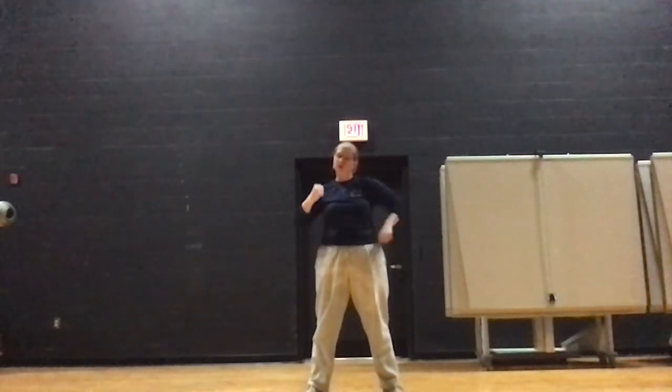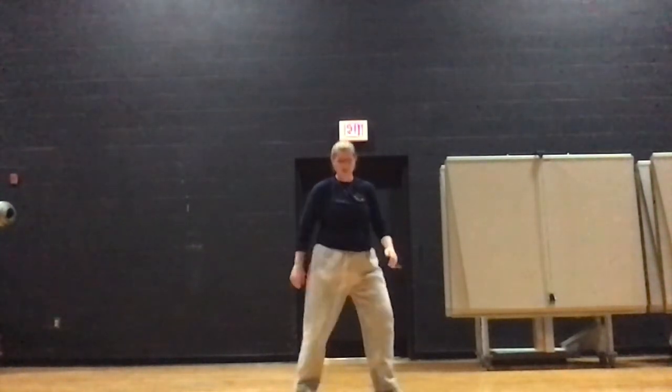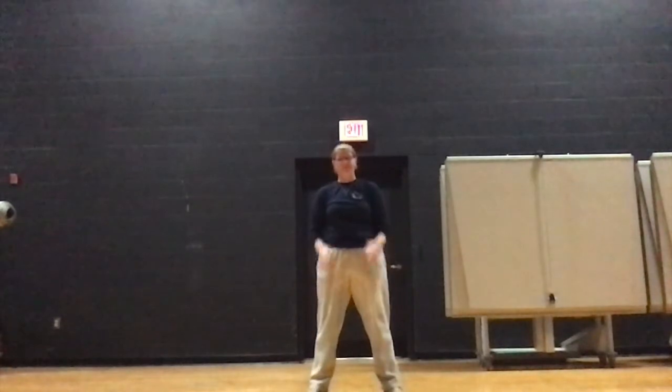Alright, take a second and do that on your own. Don't forget to make sure that you're keeping your arms nice and rigid, and keep your feet nice and light on the balls of your feet. Go.